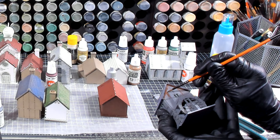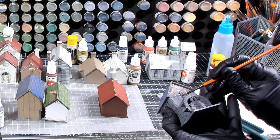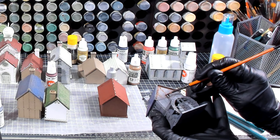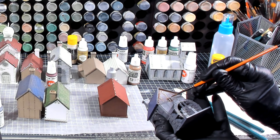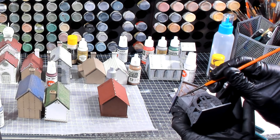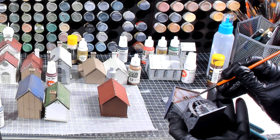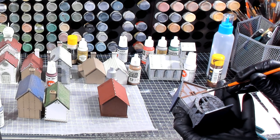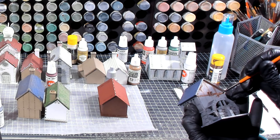Now there is a point I need to make. I primed these before I assembled them. If I had known the direction I was going with the colors, I might have primed them different colors. Like every building that was going to be white, I probably would have primed white. And then every building that was going to be wooden, I would have primed with the brown. And some of the roofs, instead of priming them blue or green, I would have primed them gray or red.